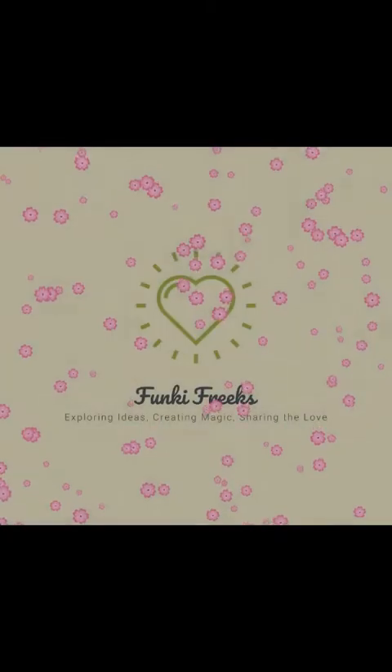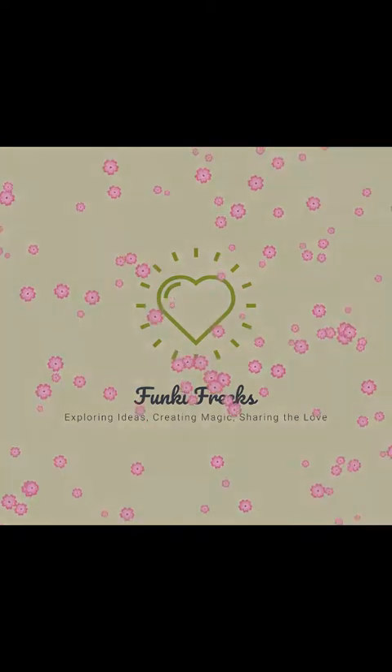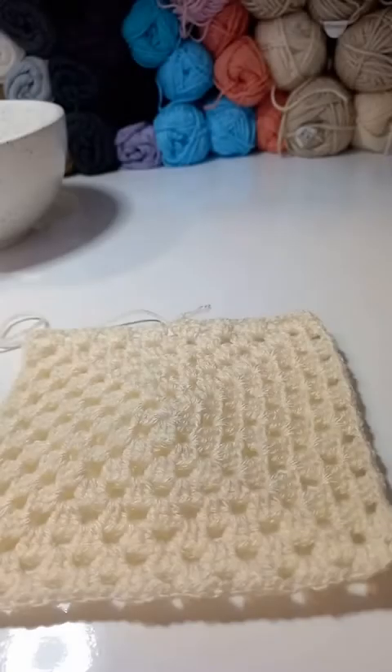Hi, it's Rhonda here from Funky Freaks again. We have another simple project today, a granny square. It's a double crochet cluster granny square, that's what I'm calling it. They're made of clusters of double crochet stitches. Here's an example of what we're looking at making.